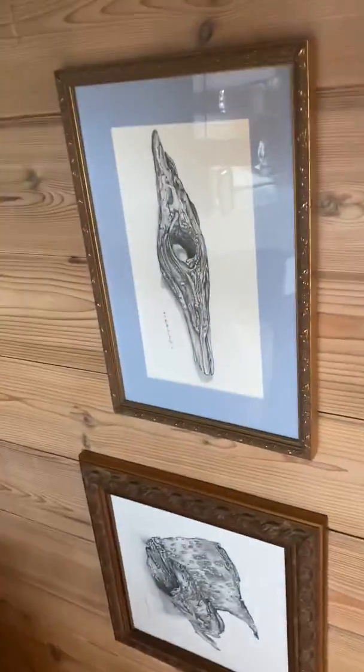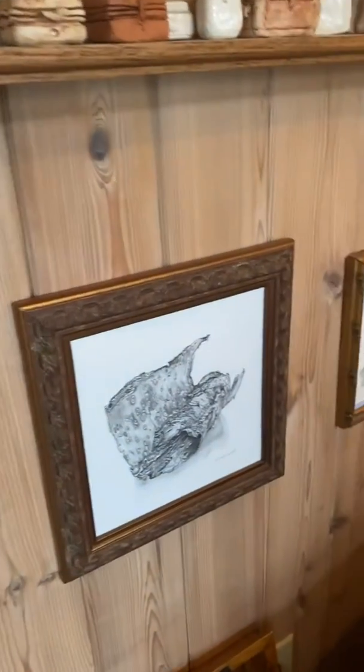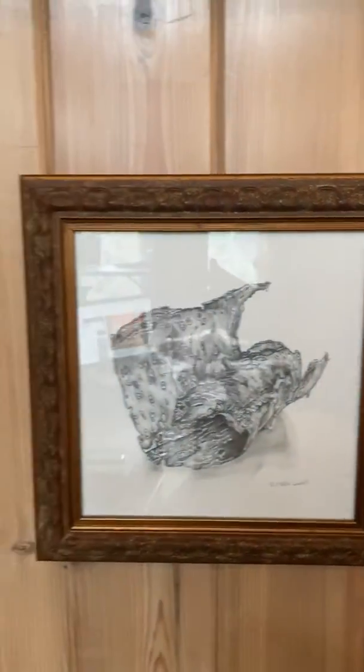I just want you to look at the side of my wall. Harrison, would you aim over to the drawings and try to get up close to them? I've just done some quick drawings of driftwood, just as what I work on as an exercise. There we go — see, fabulous.